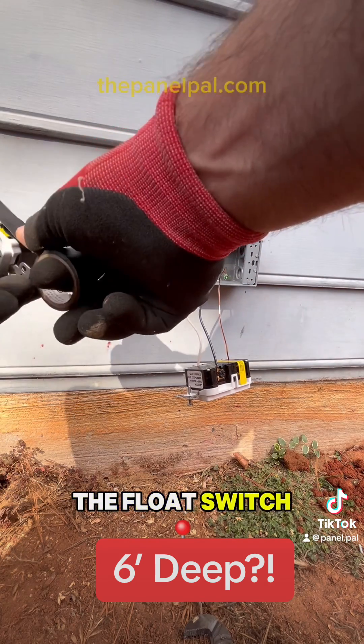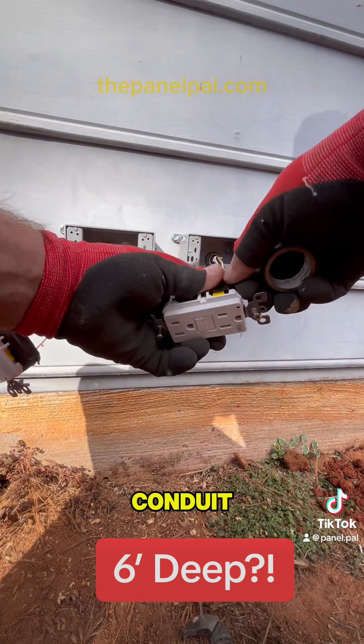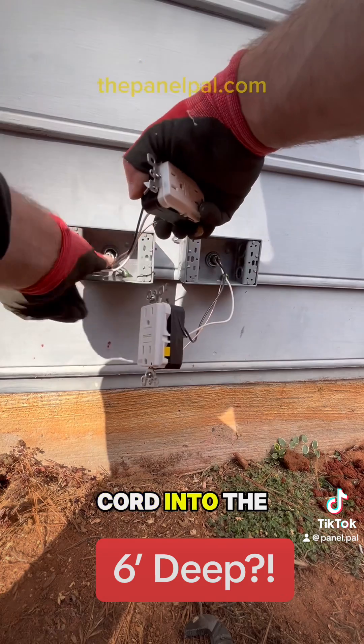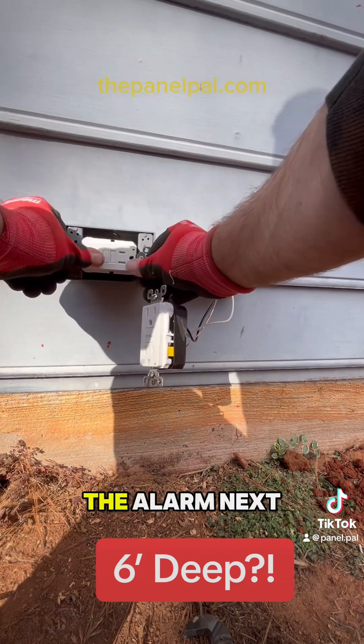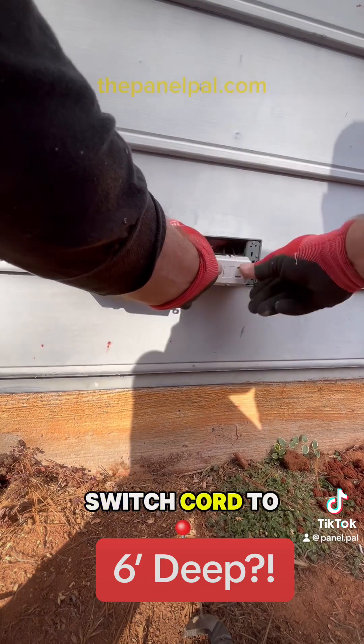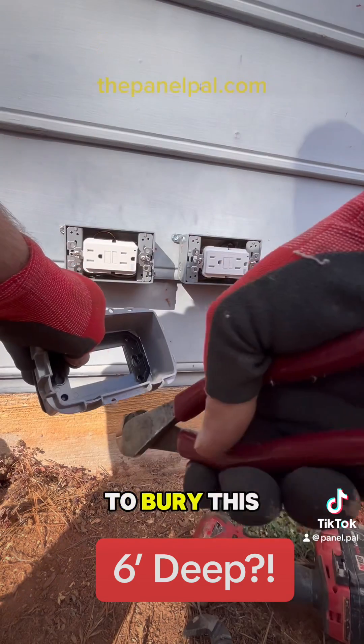I'm going to run the pump cord and the float switch cord through this conduit. Once I get that run through, I'm simply going to plug the pump cord into one of the outlets, mount the alarm next to the other one, and connect the float switch cord to that.